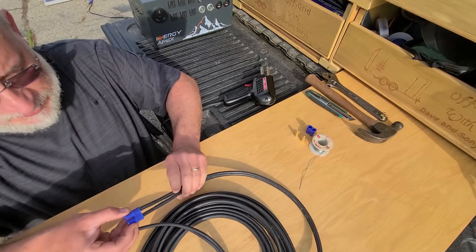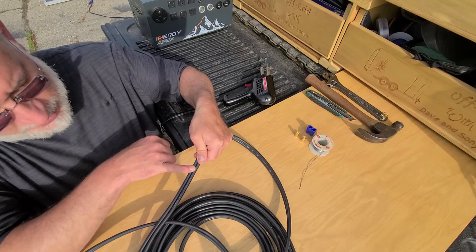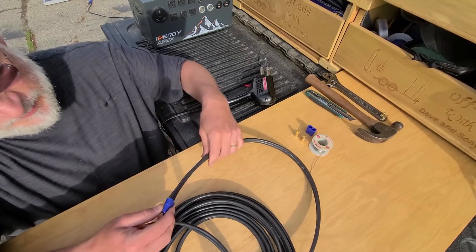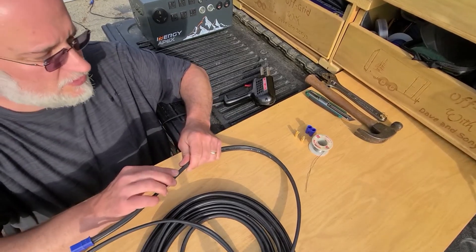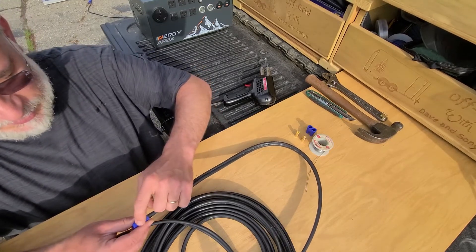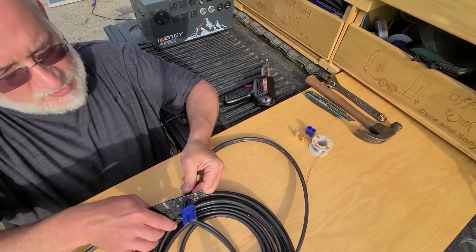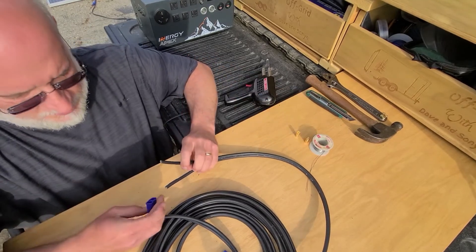You need to know which wire goes in the round one and which one goes in the flat side. On this one, one wire has an inkjet identification on the cable, and that's on the side that goes to ground. The other wire has two edges — little fins — and those go to the side of the connector that has the flat on it.